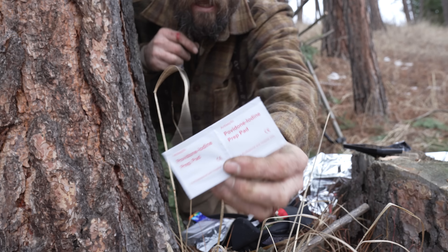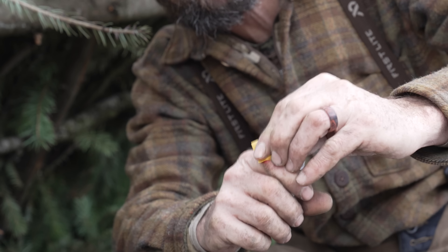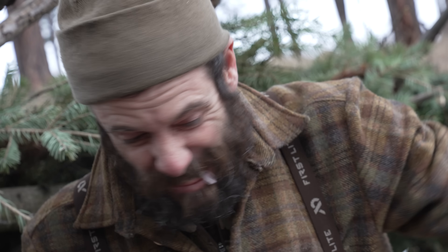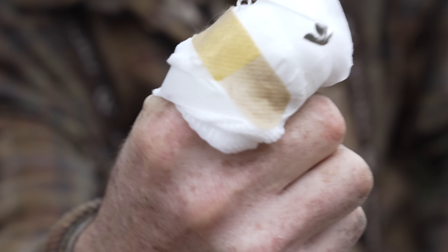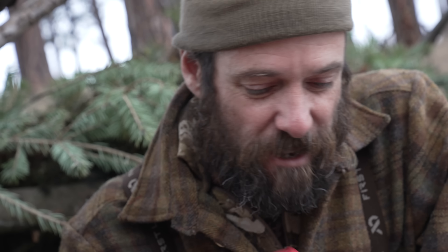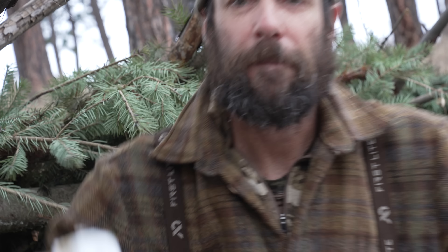I'm wounded. Thank God I had this first aid kit or I'd have lost that finger. Back to work.